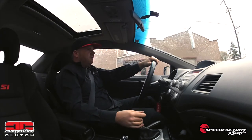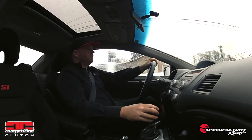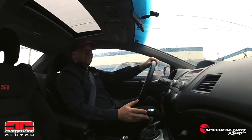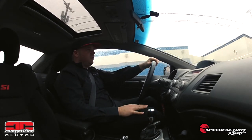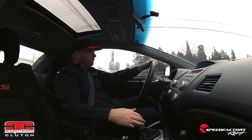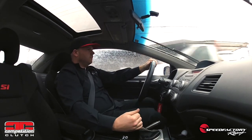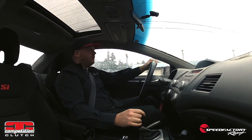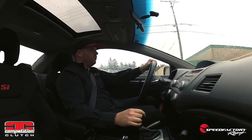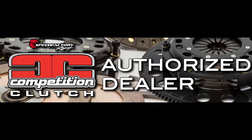Very smooth takeoff. This shift is really nice, especially for what this kit is capable of holding power-wise. I'm very impressed already. The drivability of this is incredible. I'm in love. Speed Factory Racing is an authorized Competition Clutch dealer — contact us today to get the ultimate clutch for your vehicle on the way. Thank you for watching.